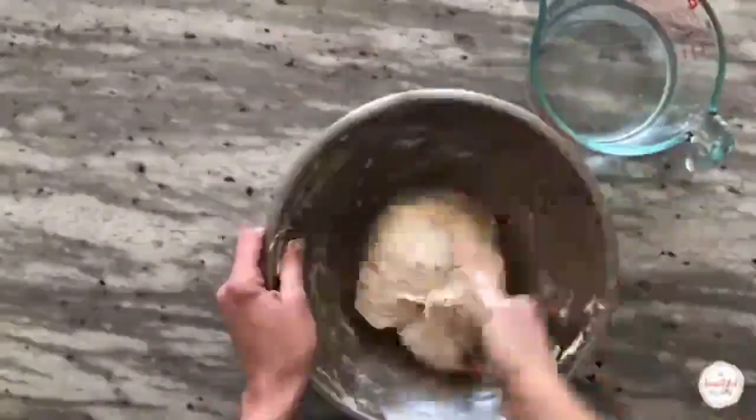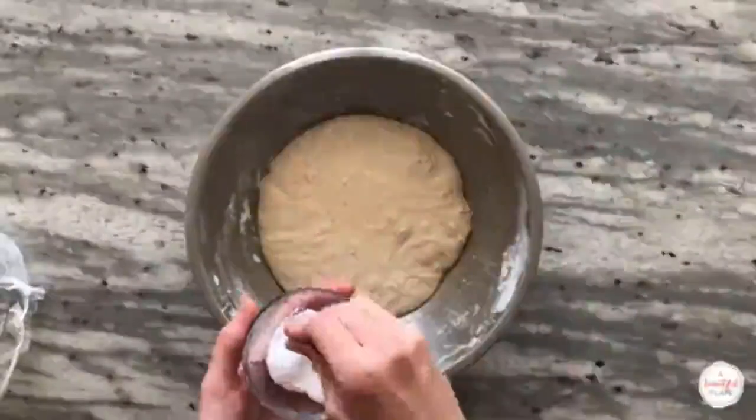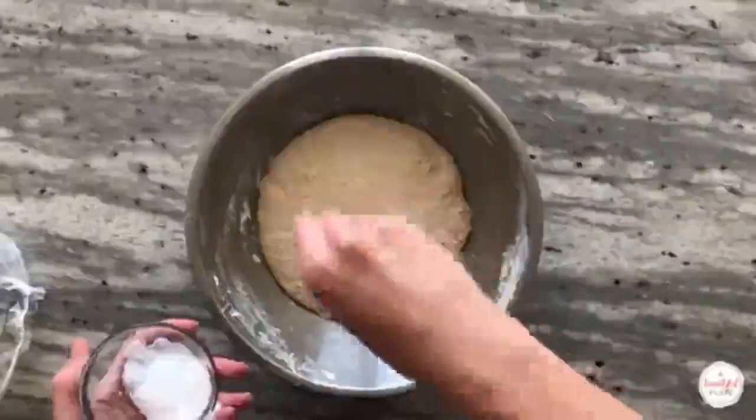Cover the bowl and allow the dough to sit for an additional 30 minutes, at which point we'll add the salt. After the dough has rested for 30 minutes, we'll add the salt.